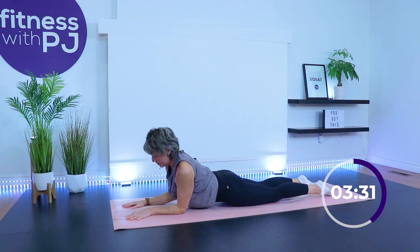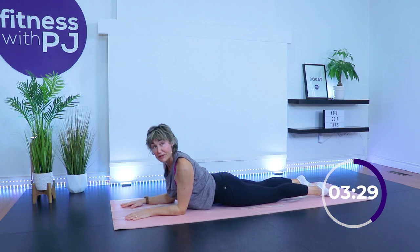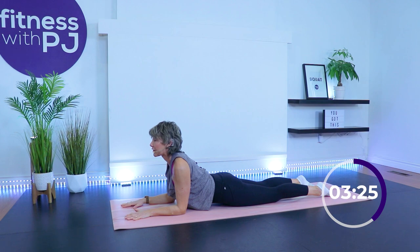Come into sphinx now — wrists lined up with elbows, elbows under shoulders. Drop the hips, lift the chest. Now look over your left shoulder, center, right shoulder, center.